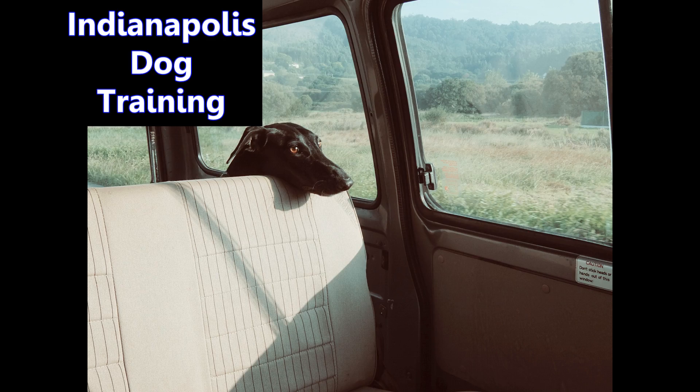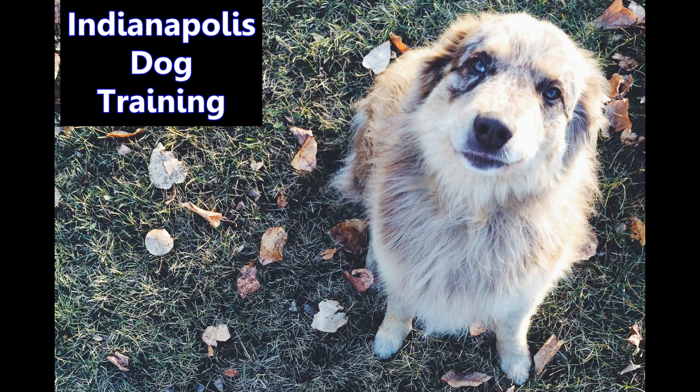Do you have problems walking your dog? You are not alone. Many people have problems walking their dogs, and this means that your dog is not getting as many walks as he or she should because of their problem behavior while on the dog walk. Here are some tips you can use to have a better dog walk.